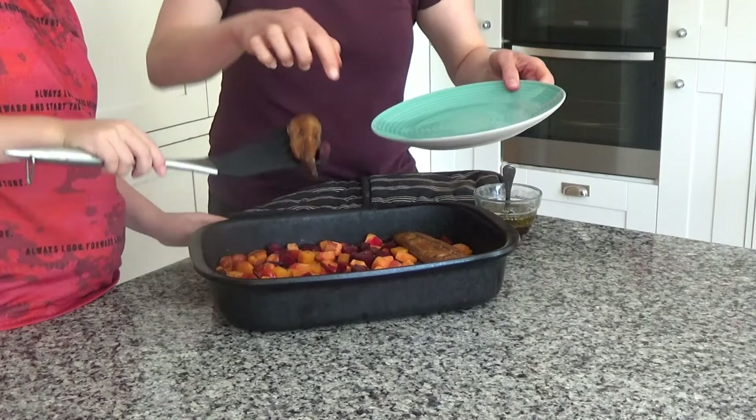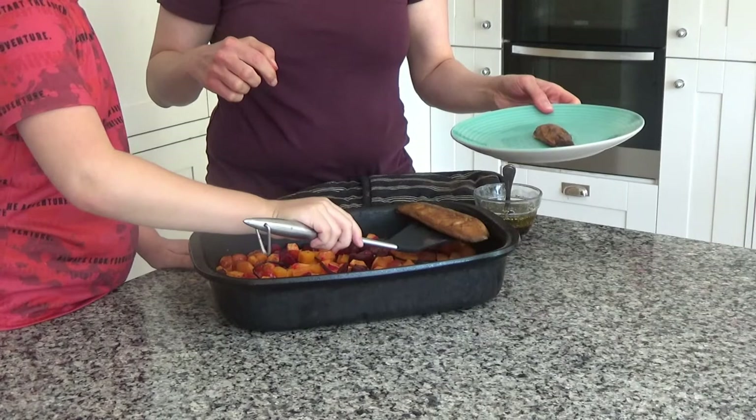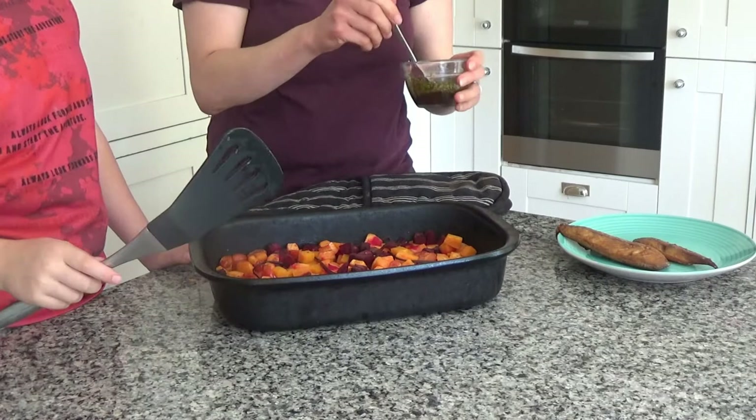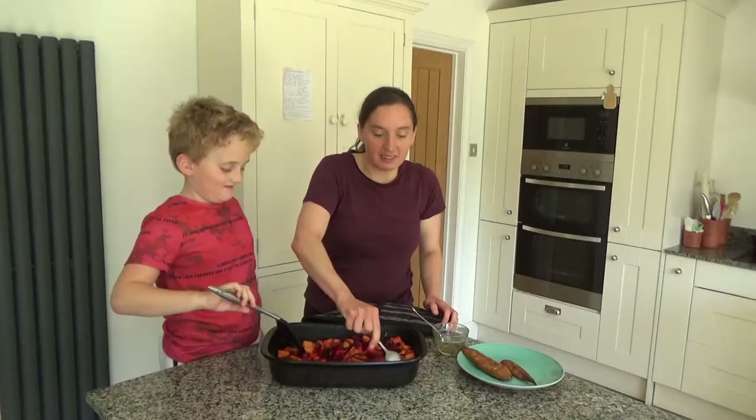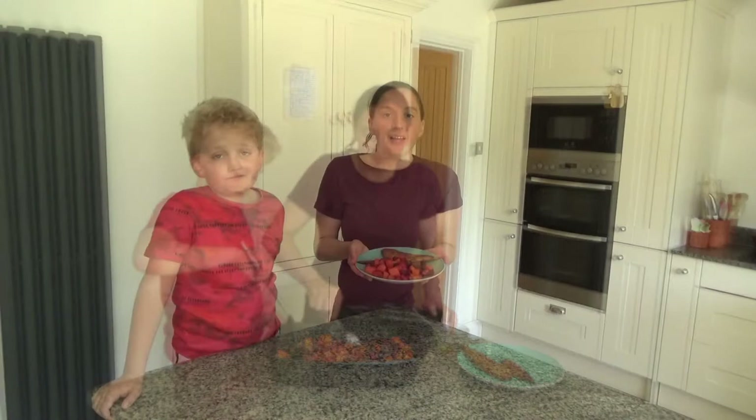And then we are going to add the salad dressing to all of the vegetables and mix that around. And that is dinner done and ready to serve onto a plate. All served and ready to go, and I'm really looking forward to eating this.